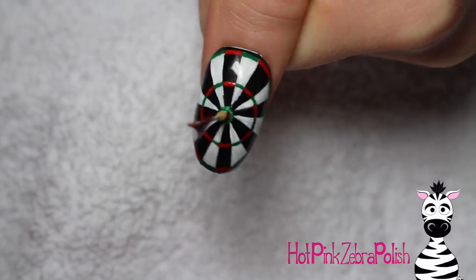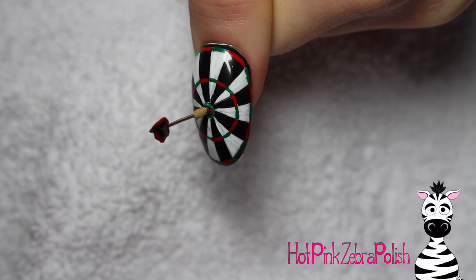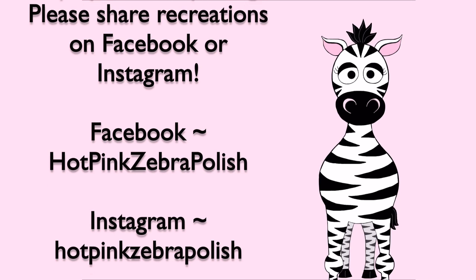And here is the finished nail. If you are throwing-challenged like I am, you'll probably get a kick out of this because you will actually get it in the center each time. I hope you like it. Don't forget to share recreations with me on Facebook and Instagram, and I'll see you in my next video. Bye!